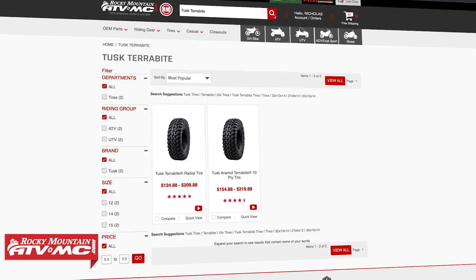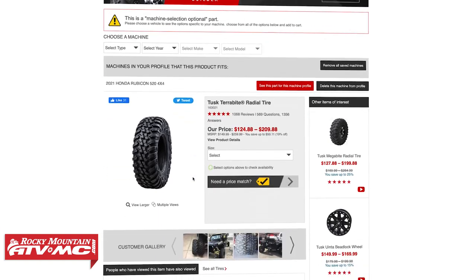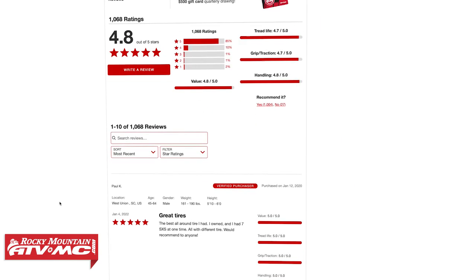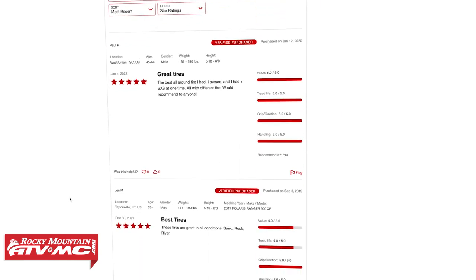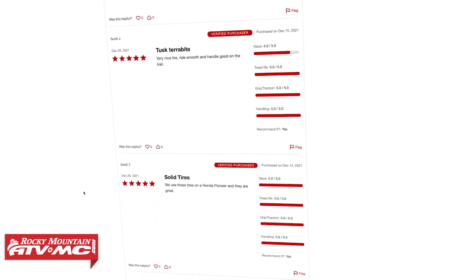Don't just take our word for it — read or write reviews. There are a lot of good reviews on all the tires we're going to show you today. On the product pages you can ask questions specifically about these tires and you will get answers from customers who have bought and are using these exact tires. There are a lot of great resources out there to get good information on the tires you're looking to pick up.